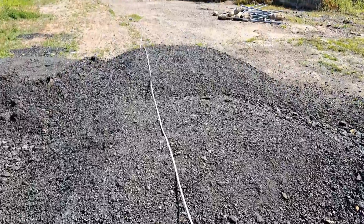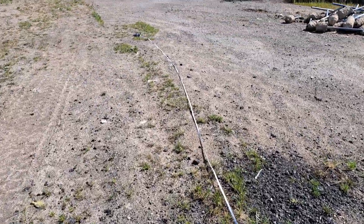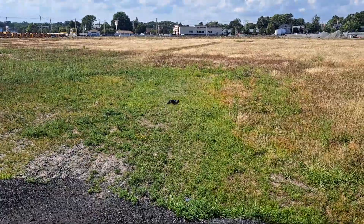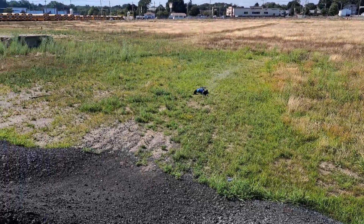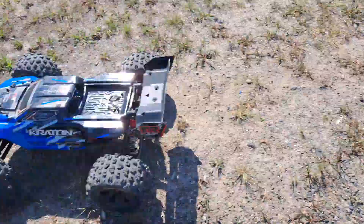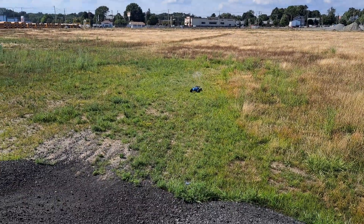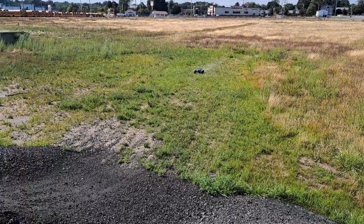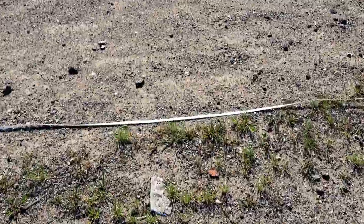I laid out 80 feet of tape measure, so let's see if we can make 80 feet with the Arrma Kraton 6S BLX. I haven't even tried this jump yet, so here we go. The first run landed at 62 feet, but I was barely on the throttle. Another run, about 62 feet again. That one was 59 feet.